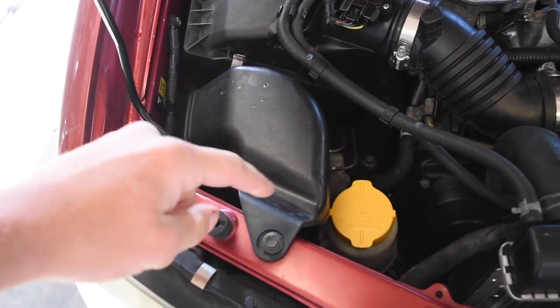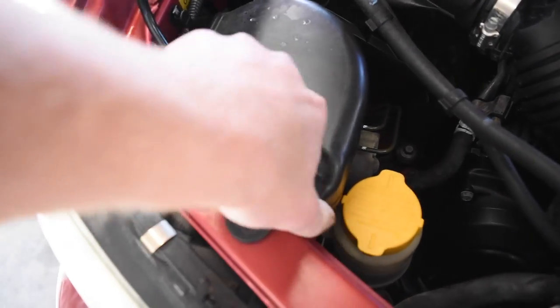As soon as I get these things in and tested out, I'll let you guys know what I think. I'll have a link below where I bought these bulbs if you want to grab a set. Now, to start on the passenger side, I'd recommend removing this little intake duct right here — just pull out this 10 millimeter bolt and that thing will pop right off.